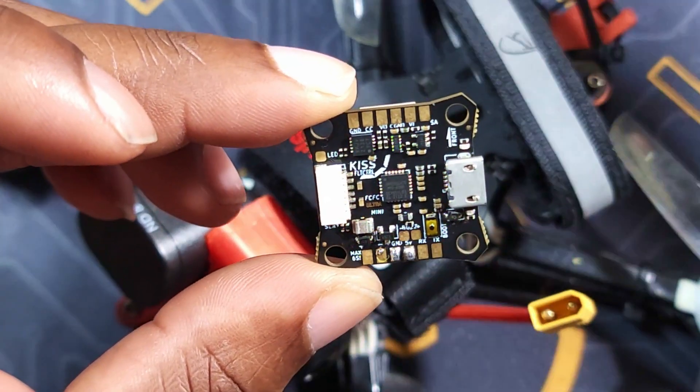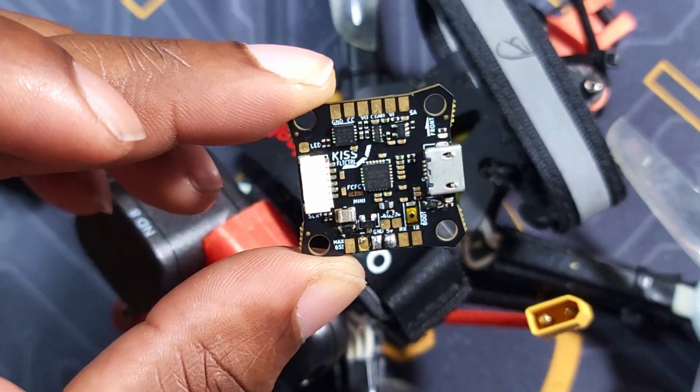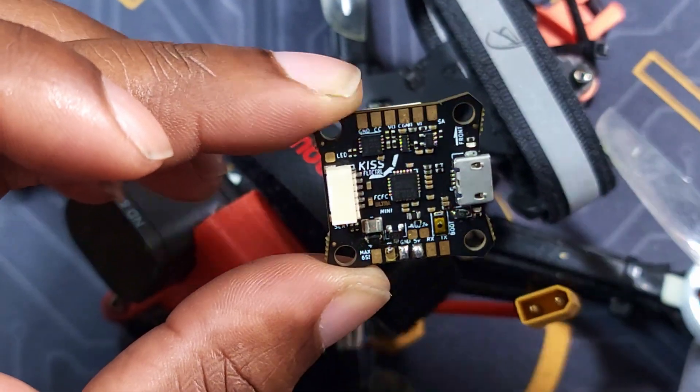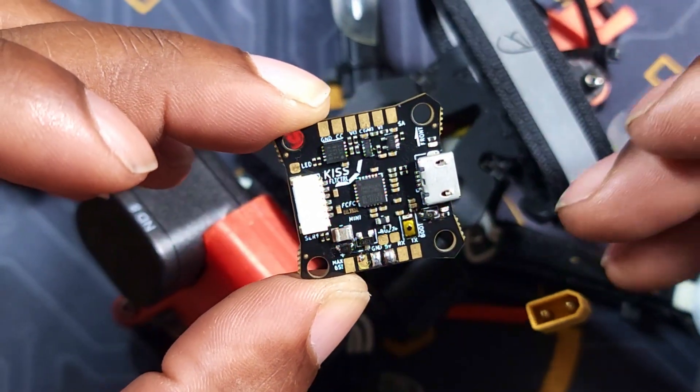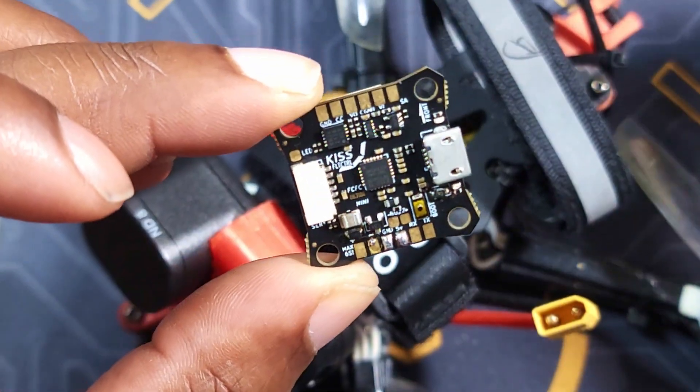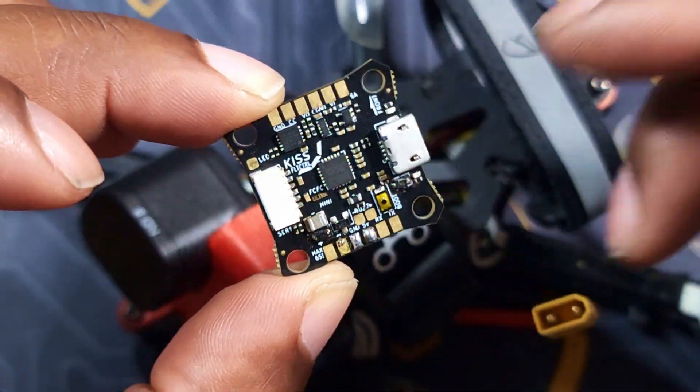The thing about the KISS Ultra is that some people have been arguing it's the best flight controller software on the market. For example, Vanover actually made a video about it, and if you know anything about Vanover he is a pretty good pilot. He made a video where he pretty much said this is the best flight controller ever.